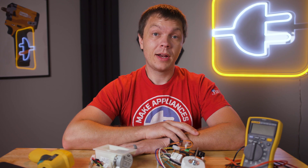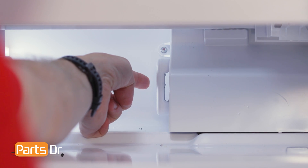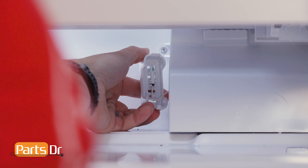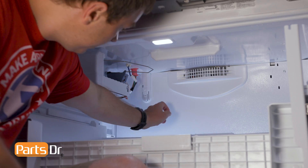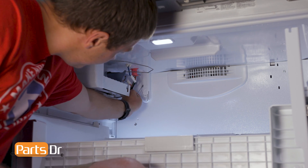On the Whirlpool refrigerator that we are working on, there are two thermistors. One is located here in the refrigerator compartment that measures the air temperature inside the refrigerator section, and the other is located here in the freezer compartment that measures the air temperature inside the freezer compartment.